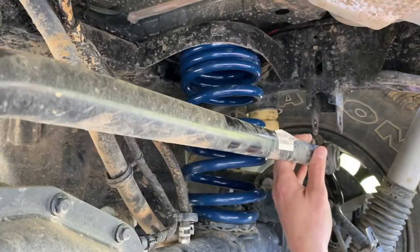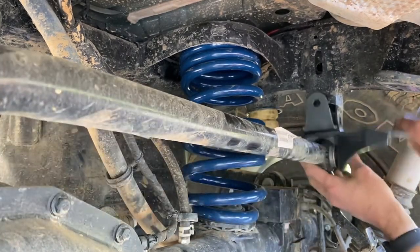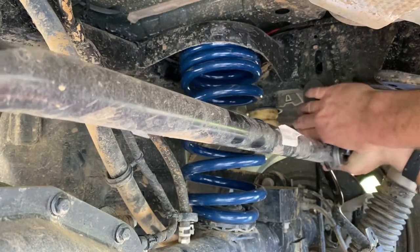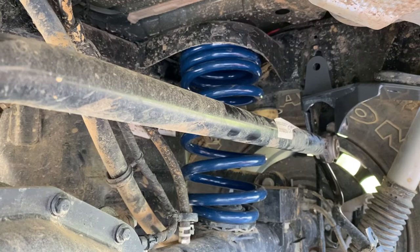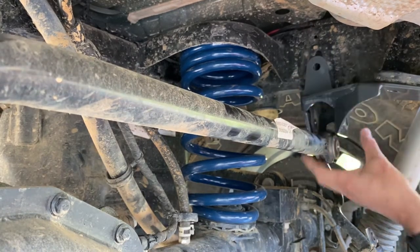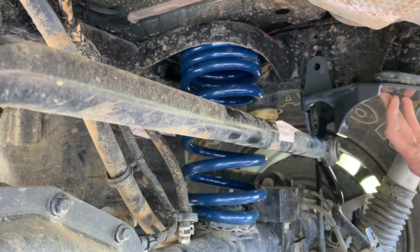Now that the track bar is out of the way, we're just going to slide the bracket right up into place. This bracket utilizes a hole that goes through the frame already. It incorporates the existing mount, and then it has other structure that mounts to where the sway bar connects to the frame. Pretty easy.